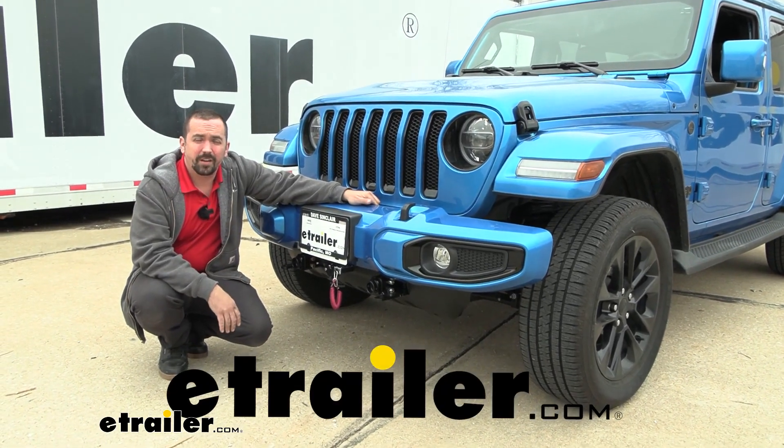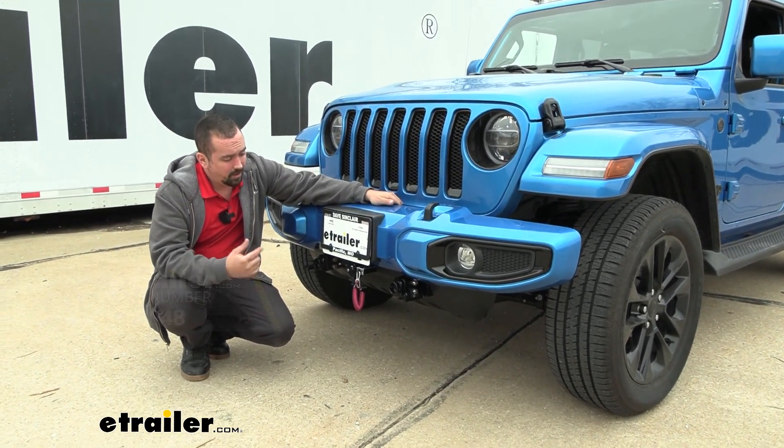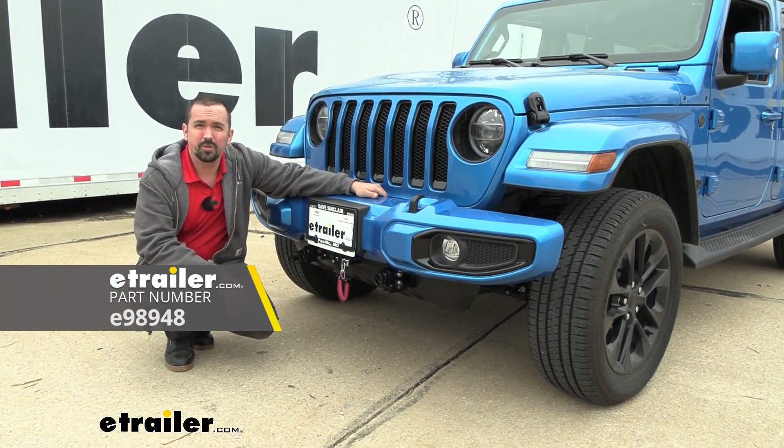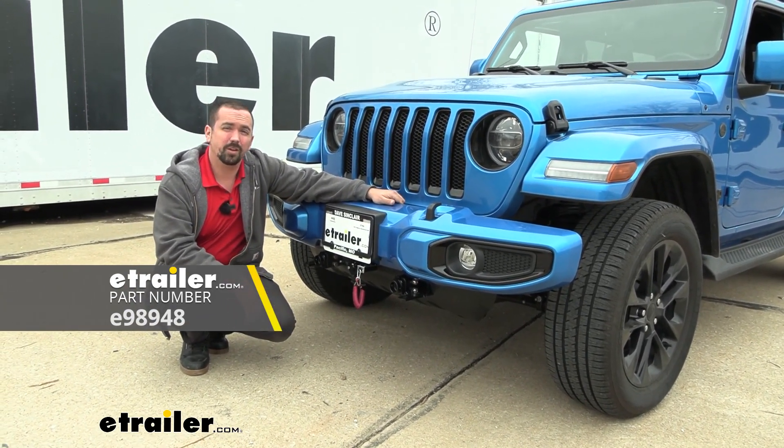Hello neighbors, it's Brad here at E-Trailer, and today we're taking a look at and installing the E-Trailer Invisible Base Plate with removable arms on a 2022 Jeep Wrangler Unlimited.